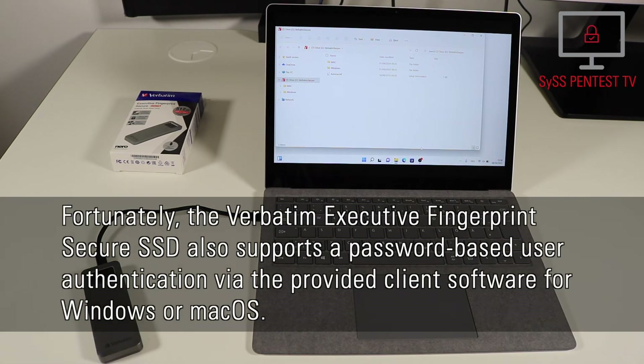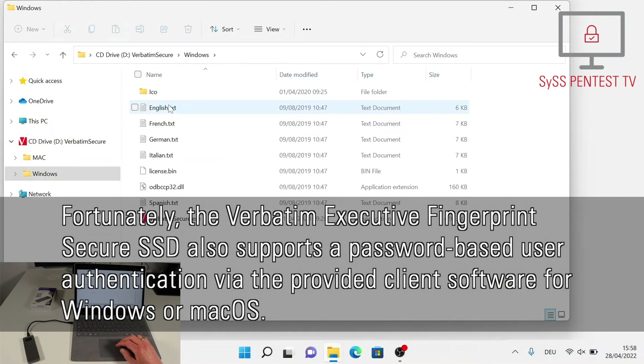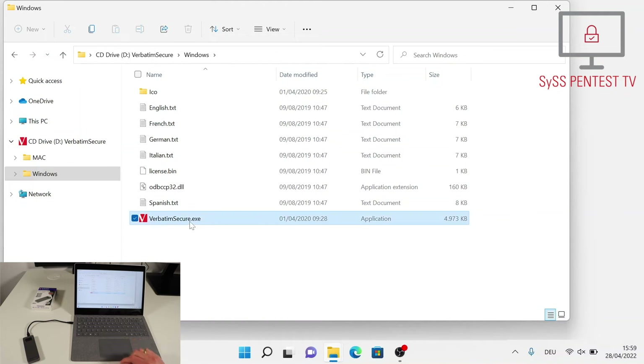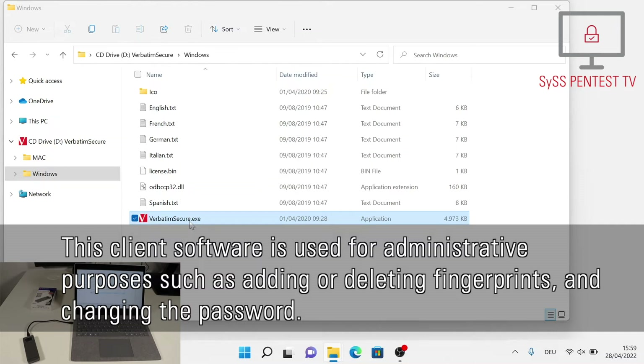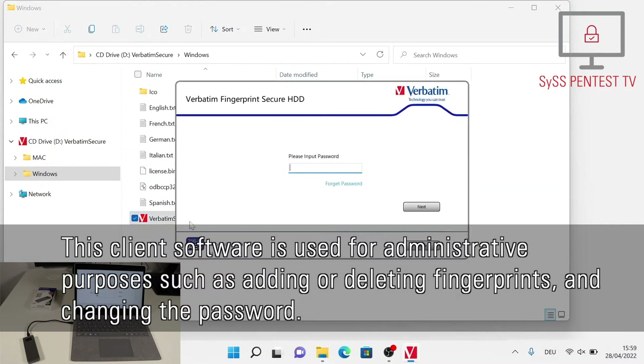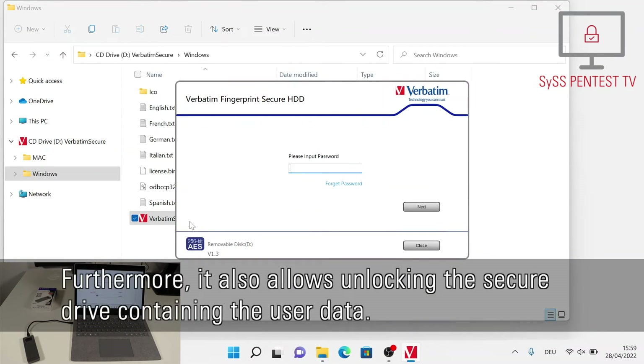Fortunately, the Verbatim Executive Fingerprint Secure SSD also supports a password-based user authentication via the provided client software for Windows or macOS. This client software is used for administrative purposes such as adding or deleting fingerprints and changing the password. Furthermore, it also allows unlocking the secure drive containing the user data.